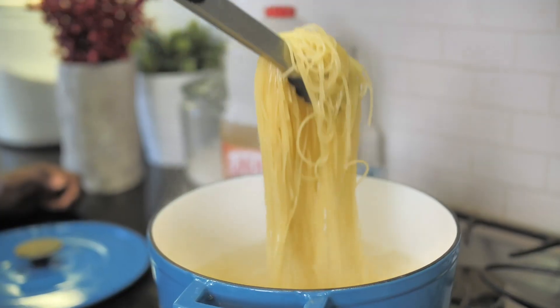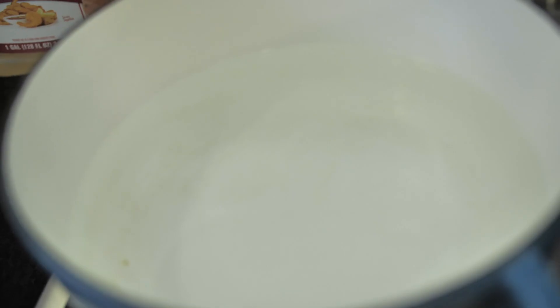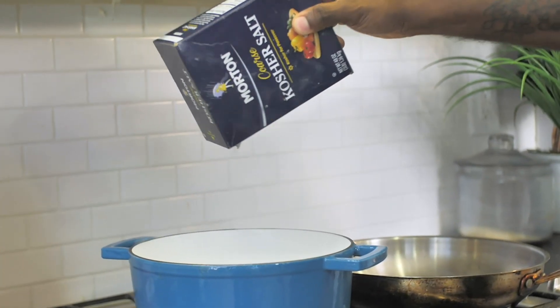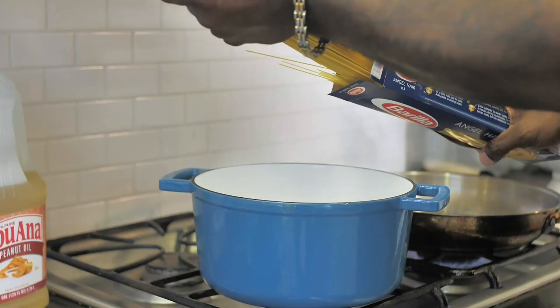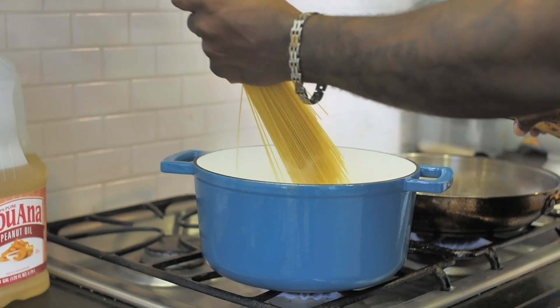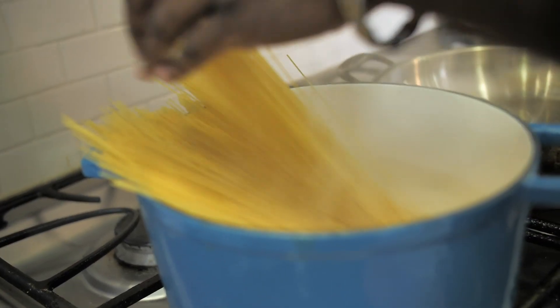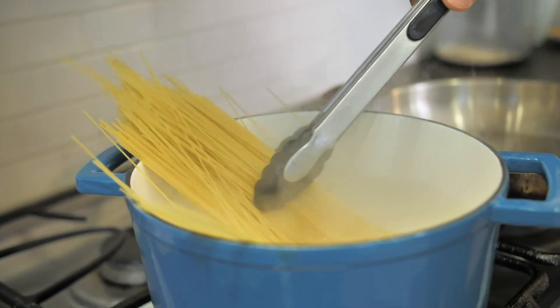Let's work on this pasta. Water is boiling. I'm going to go ahead and add some salt. I have a couple of golden rules: the first one is you want to over-salt your water, and the second is you want to under-cook your pasta. Two golden rules — pretty simple. Use a favorite pasta that you like. For me it's going to be angel hair, so we'll throw some of that right in here and let it cook down.